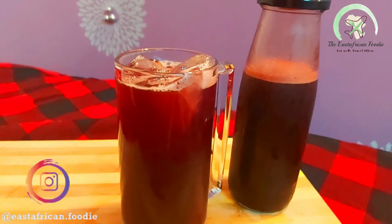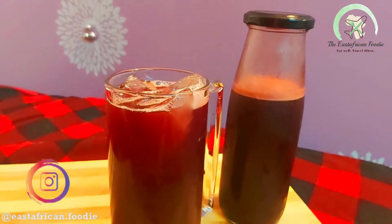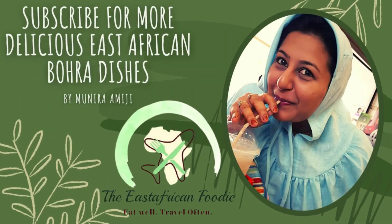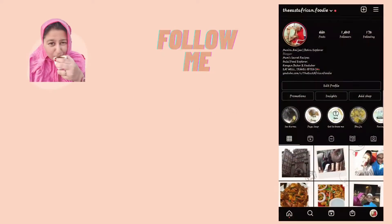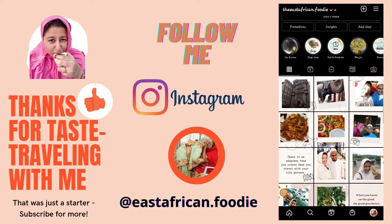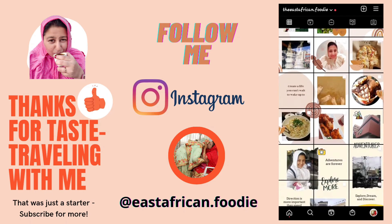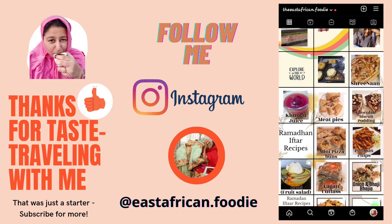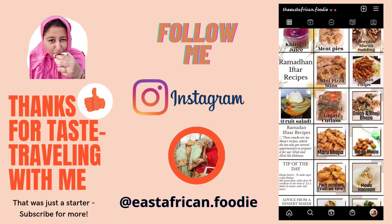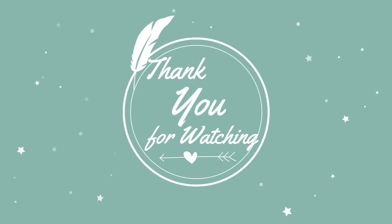I hope you like this recipe! If you try it out, please leave a comment below, like this video, and share it with your friends and family. Thank you for watching — see you in my next recipe. Until then, stay safe, stay healthy, and keep drinking healthy juices. Also follow me on Instagram: eastafrican.foodie.